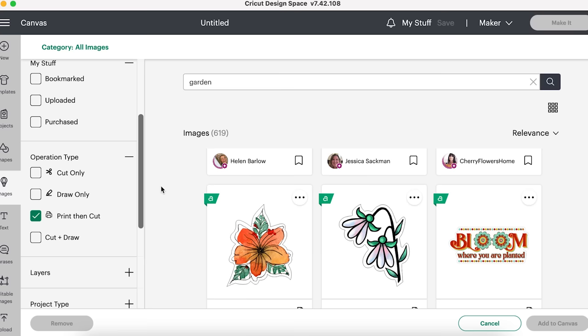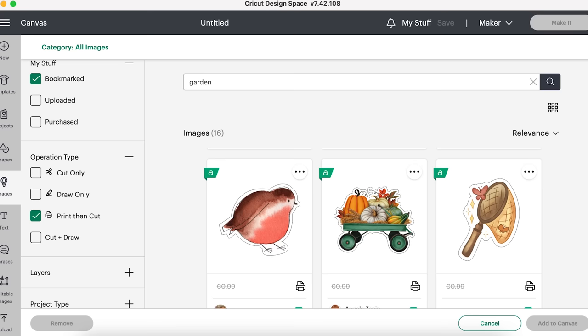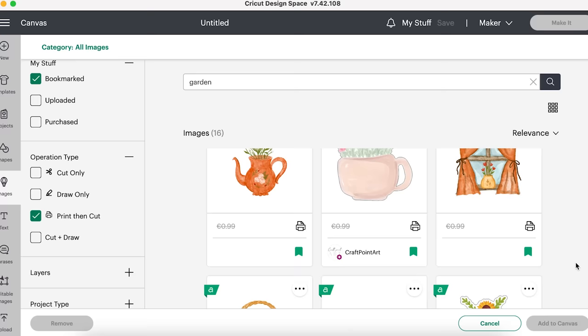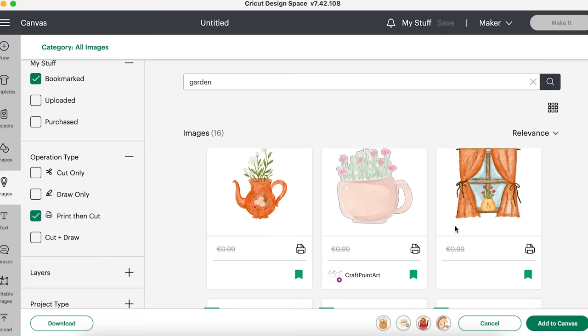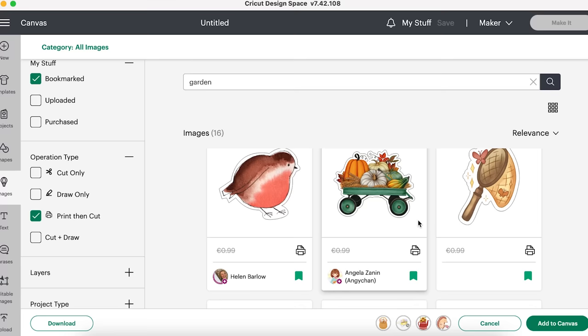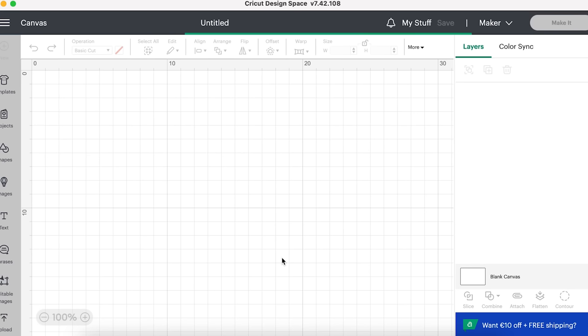I'm going to click on my bookmarked images. I really like 'bloom where you are planted,' love the robin, love the apron — I've kind of gone for some autumnal vibes. There's also a little hedgehog. I think I'm going to make all of these. Let's just go to town and add them all to the canvas — I'm thinking of putting these on my sketchbook from art class.